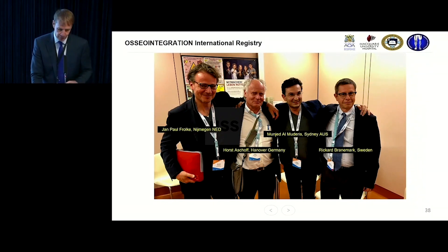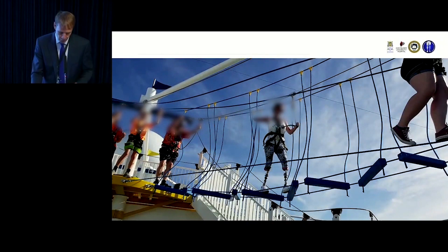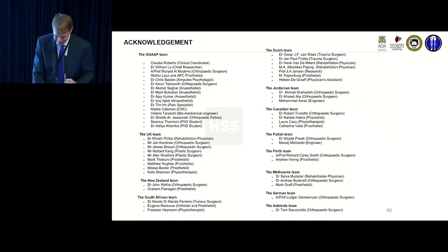An international registry has been established to follow these patients and assess their outcomes. These four individuals are among the global pioneers who have taken on the procedure in a big way. The registry will go a long way towards making this a more standard procedure, supported by multiple global teams all involved in advancing osseointegration.